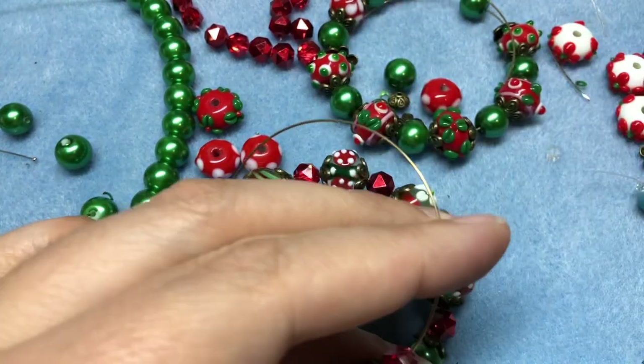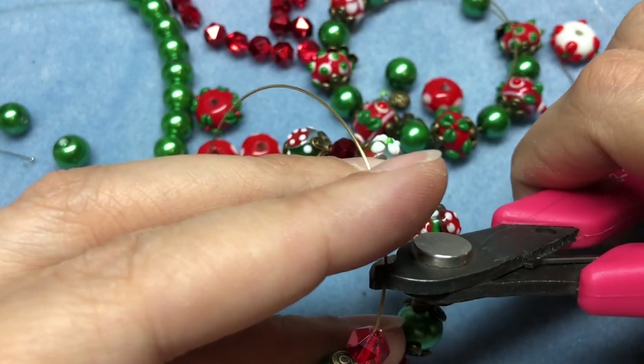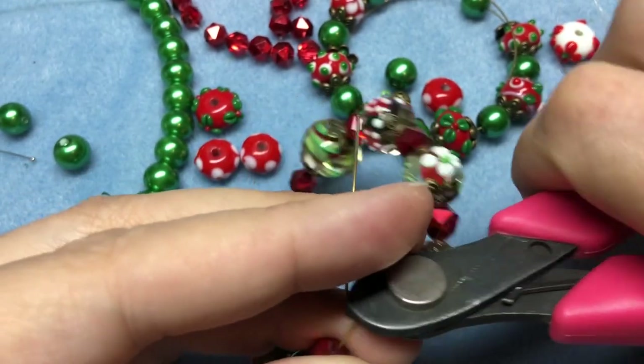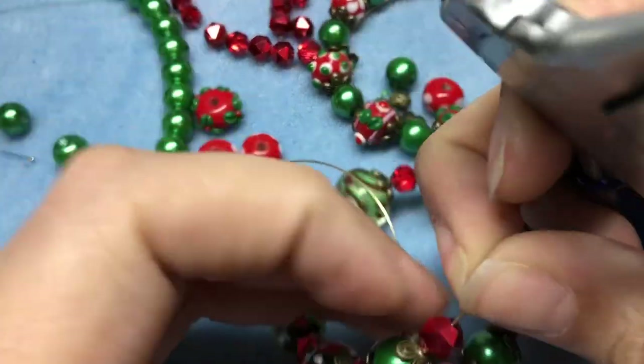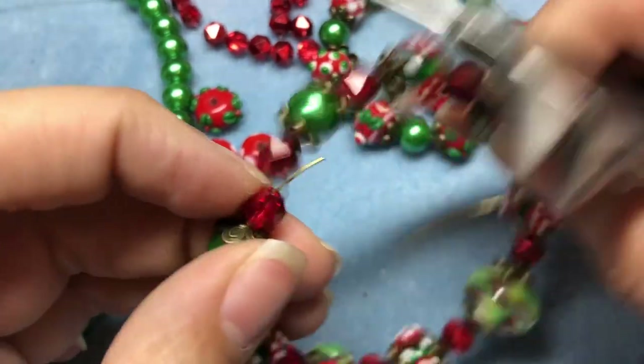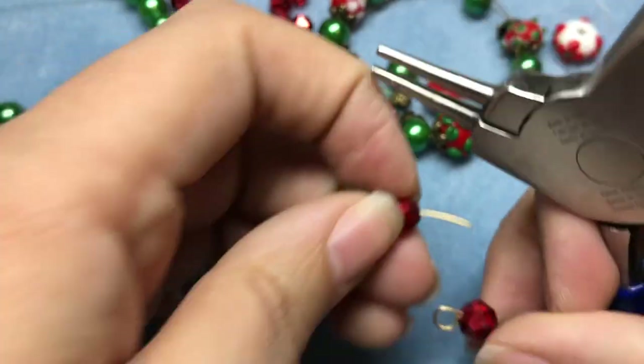I'm just going to snip. You want to make sure you don't do these too tight — if you curl them too tight, your bracelets are not going to move very well, and you could crack some beads if you're making them too tight on the wire.